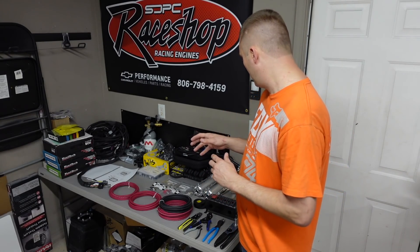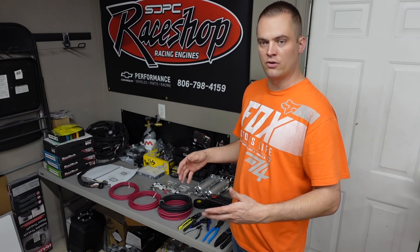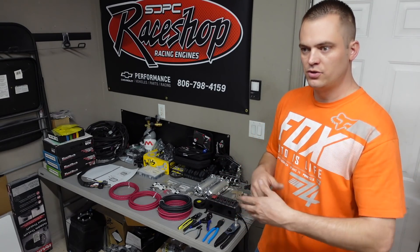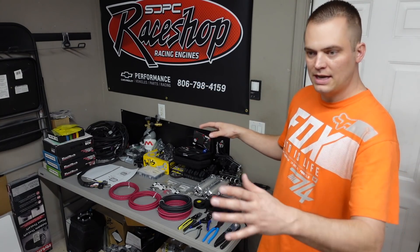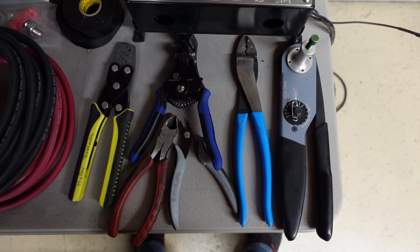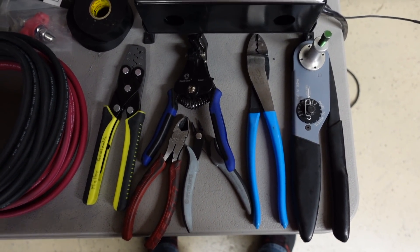Those are the two main pieces, but I'm going to go over everything I've got going on here. I'll do a brief tool introduction — tools I think are required to do this kind of job — and then go through where I start, what I've been looking at, how I've been planning it out, just kind of an introduction of what we're doing here.